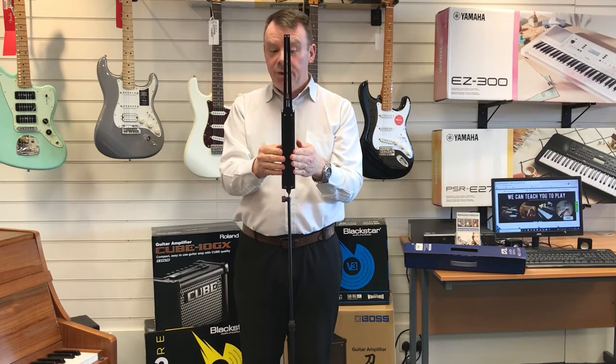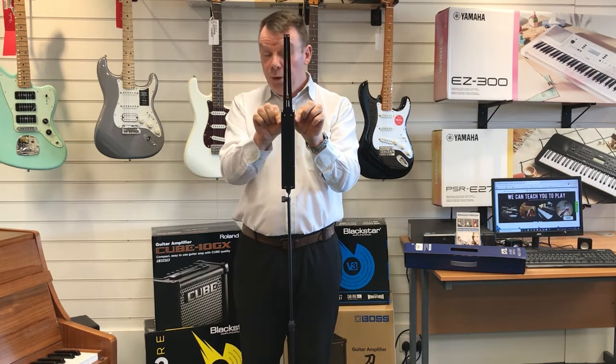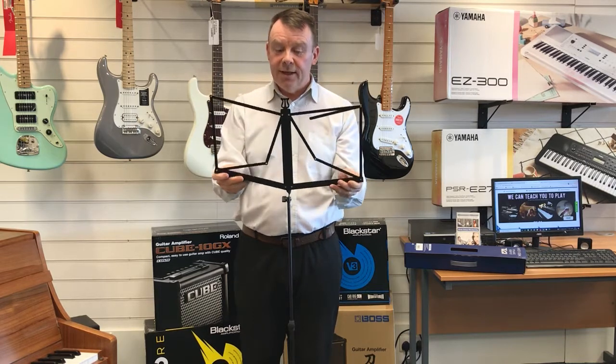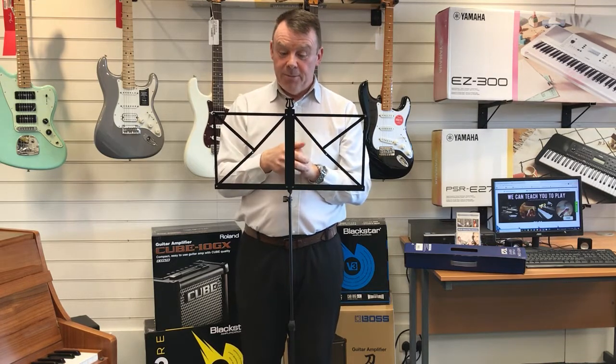Once those long ones are up at the top, we simply take hold of the music book support stand and then just open the music stand like so, and there you can see the music stand is now assembled.